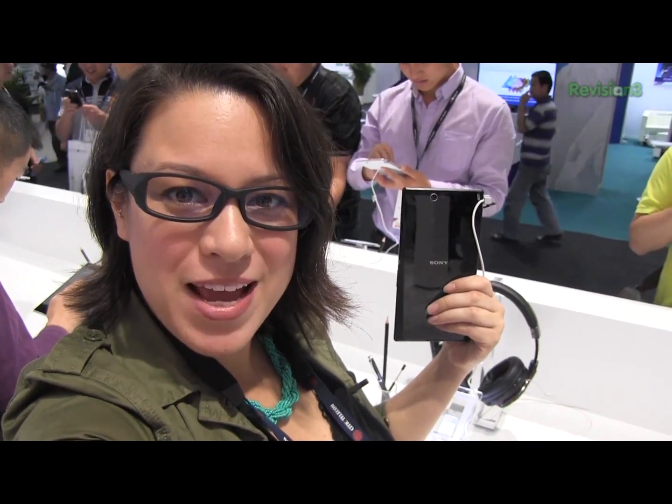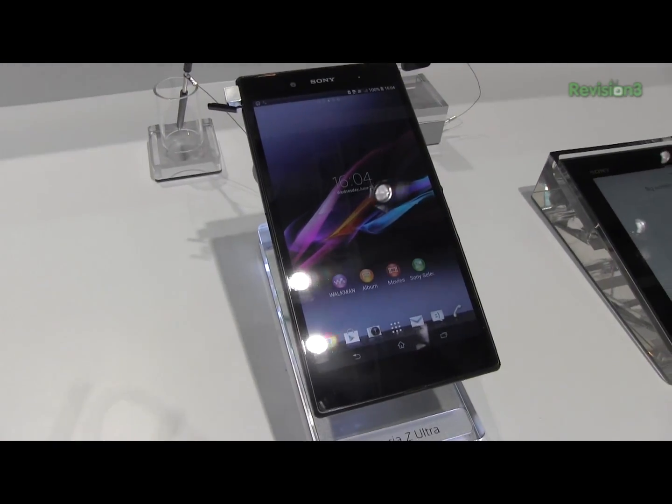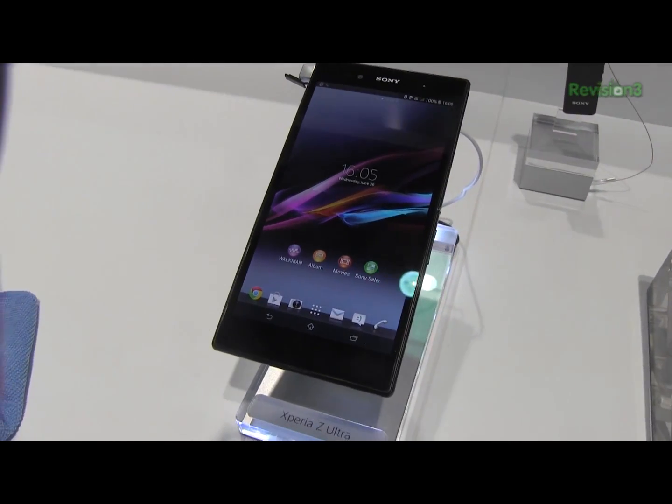Nicole Scott here from MobileGeeks, here at MobileAsia Expo 2013. And in my hand I have the Sony Xperia Z Ultra. This is a 6.4 inch tablet from Sony.